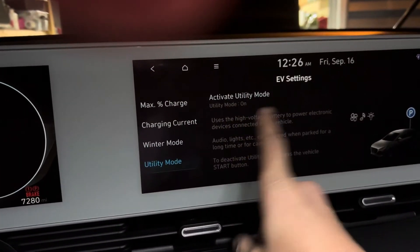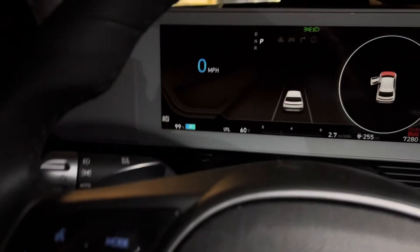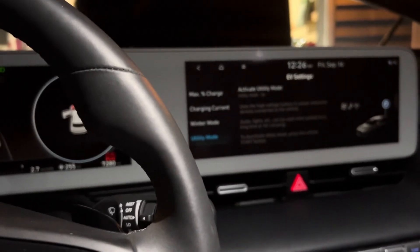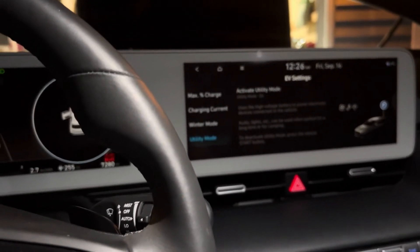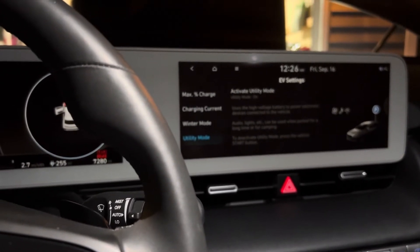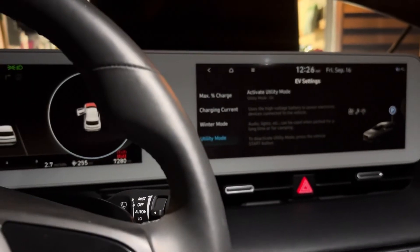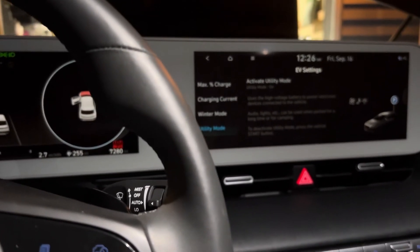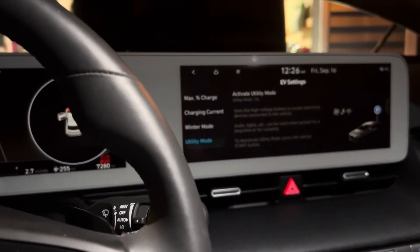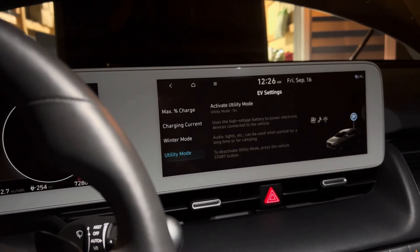Utility mode is already on because I activated it. It keeps the car from draining the DC battery — it runs off the larger main battery instead. It's similar to how with a traditional car, when the battery was dead you'd drive around the block to charge it back up. With this car you can't do that, so you just let it run. The video I referenced recommended about 30 minutes.